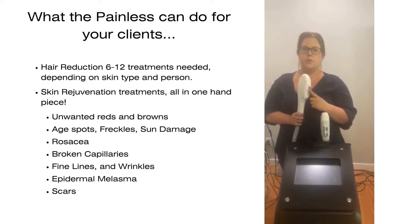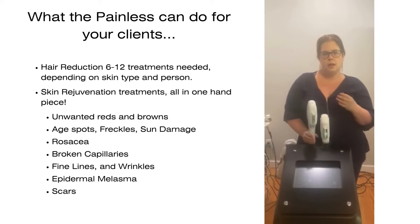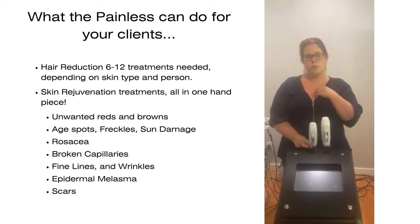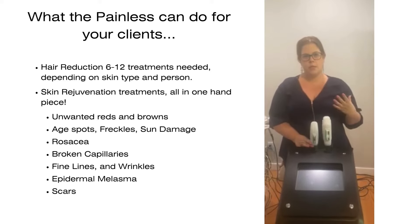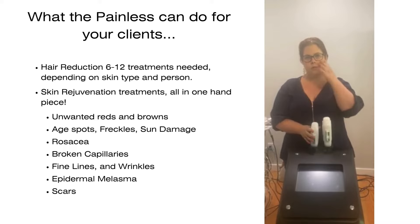You can also remove unwanted reds and browns in the skin. For reds, that would be like rosacea, vascular little broken capillaries, or cherry angiomas. Somebody with rosacea — you can do all these different aesthetic treatments to improve the unwanted reds in the skin.